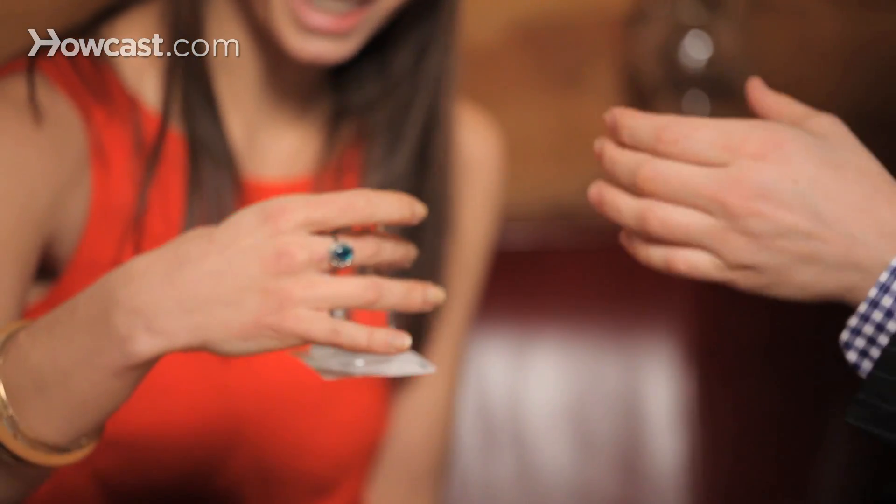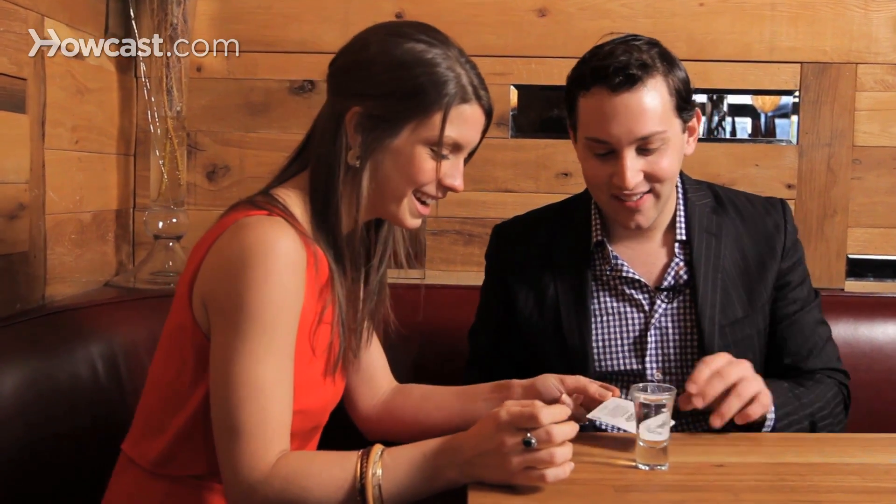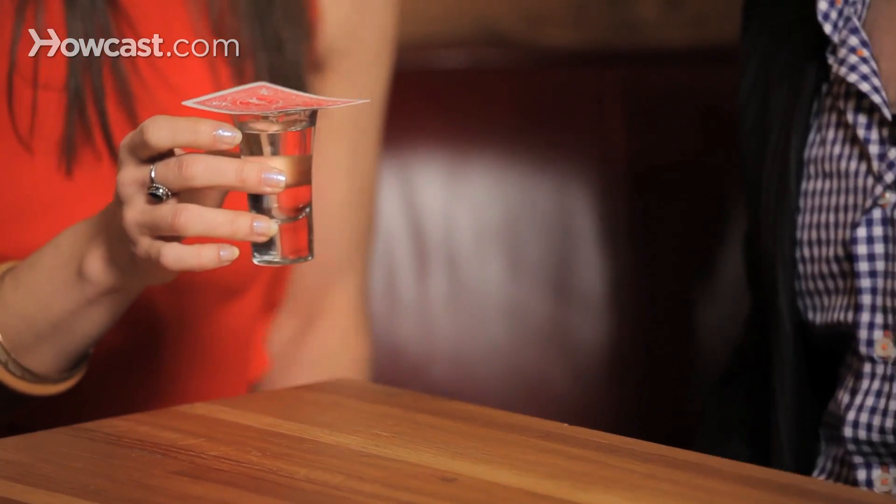Let me see. Yeah. Oh wow. That's so cool. And you can do this with a full glass of water. Really? Yeah. Full glass of water and an index card. And it's a great way to learn about science and scare people. And that's how you turn a glass upside down with just a card.